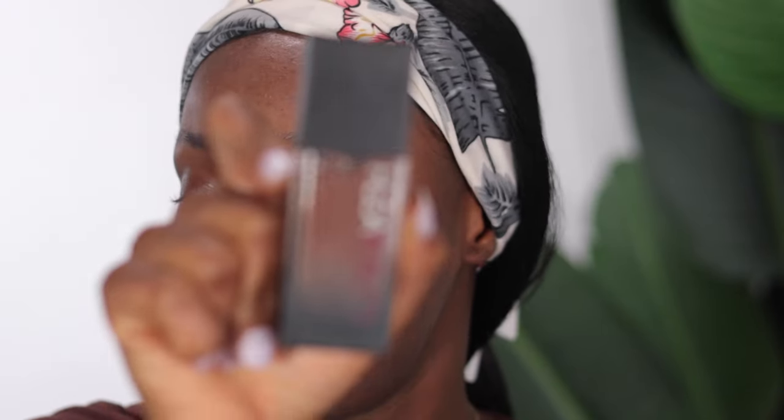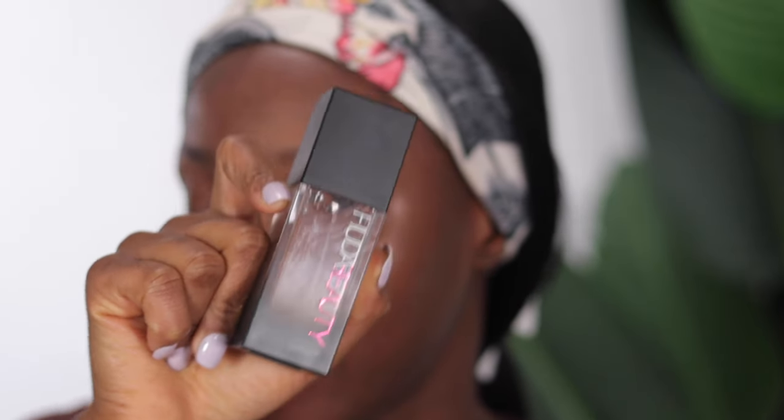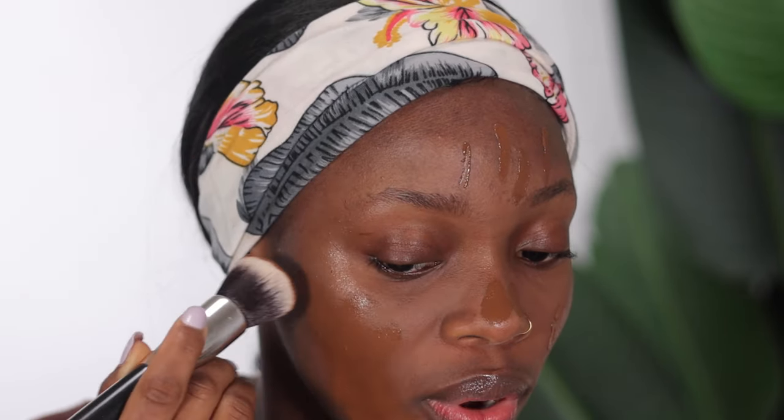Moving on to foundation — I'm going to be using the Huda Beauty Full Luminous Matte Foundation, and I'm mixing two shades today. I still haven't gotten my exact shade so I'm comfortable mixing two: Mocha and Ganache. I'm going to do about one and a half pumps of Mocha and a half pump of Ganache. I like to use a brush to buff that in first before going over it with a beauty sponge.